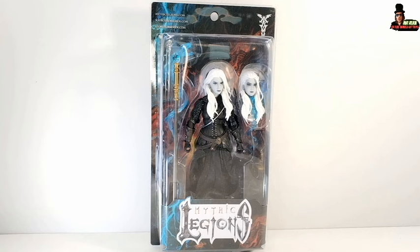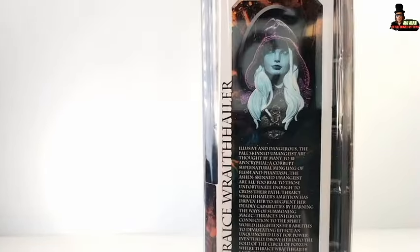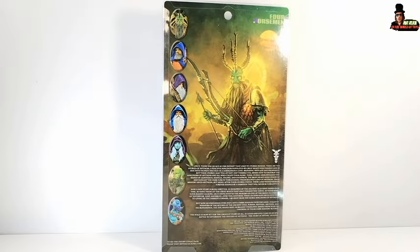We have the typical window box of the Mythic Legions line with the Mythic Legions logo. On one side we have the logo of his faction, on the other side the bio of Thraice. On the back we have a beautiful artwork by Nate Burge with Thraice himself and the other characters of the wave. Check out the reviews I did for all these characters on my channel, my friends.